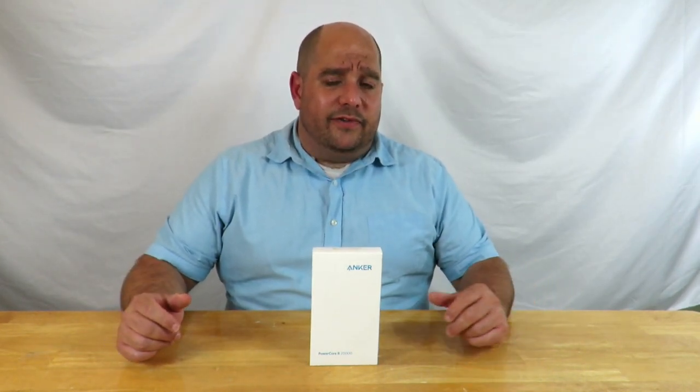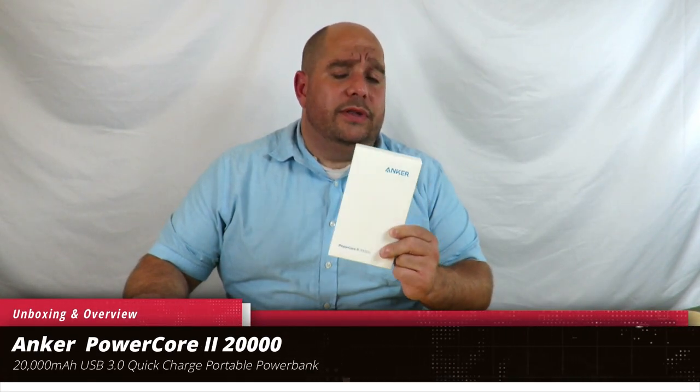Hey guys, this is your friend Iggy back again. Today I'm going to do an unboxing and a brief overview of the Anker Powercore 2 20,000 milliamp power bank. These things come in so handy — for example, when I go with Boy Scouts, go camping, or go Pokemoning with all my friends. Sometimes I'm out camping for three days, sometimes two, and the phone's not going to hold up all that time.